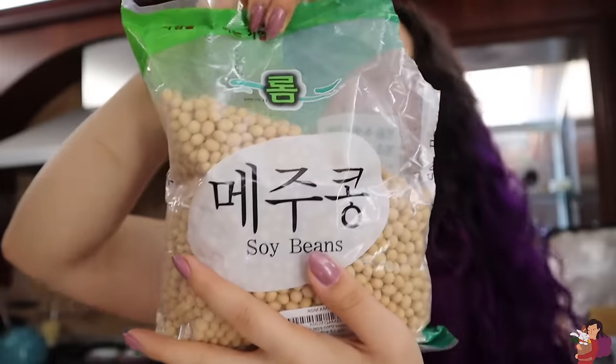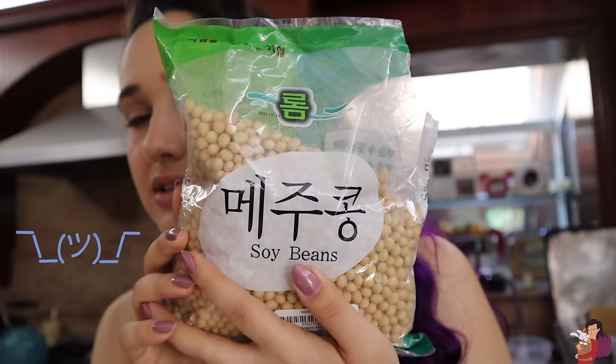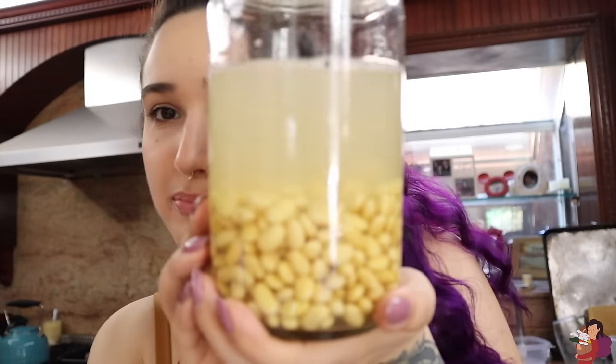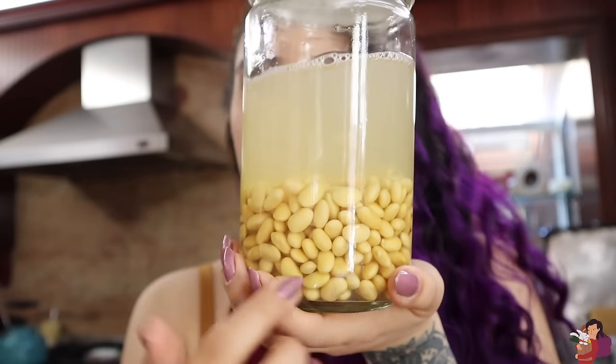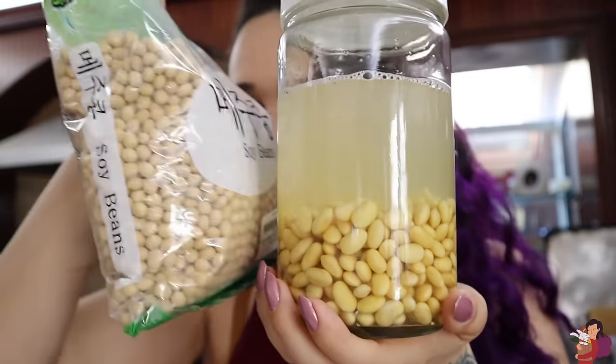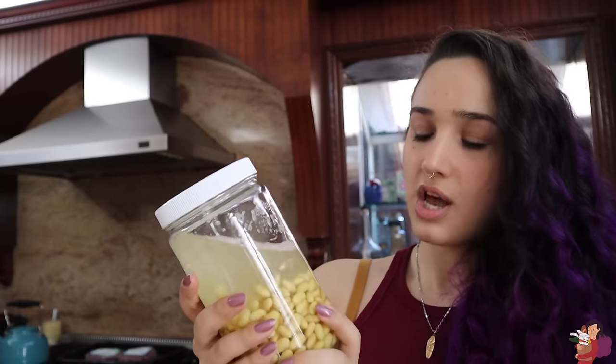I have no idea what brand this is because I don't speak whatever this language is — I'm guessing this is Korean, but if I'm wrong I accept that. It's just plain soybeans, and what I did was I soaked them overnight, and now they look super big and beany. I was surprised about how big they got. This is half a cup of soybeans, which is going to make four cups of milk.